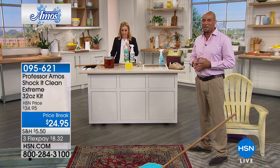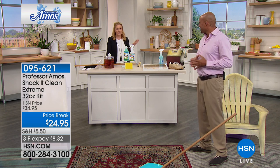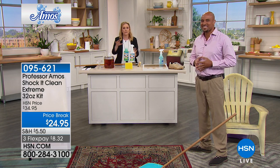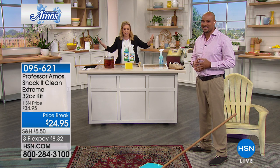Professor Amos has a son — it's A3, right here, coming out to do all the demonstrations. A lot of you are already familiar with this product. If you're not, we're going to do a whole presentation.